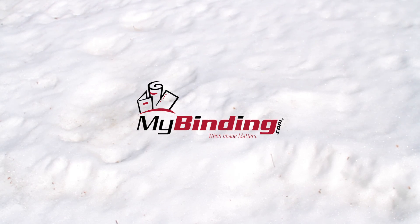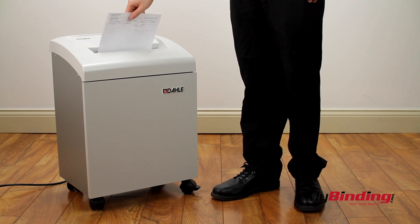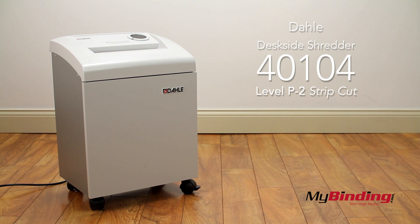Who wants to leave their seat to shred a document? This is the Dolly Deskside Shredder 40104.